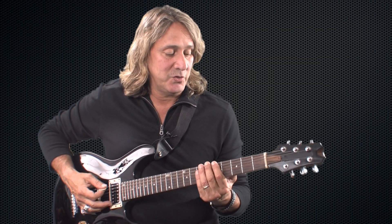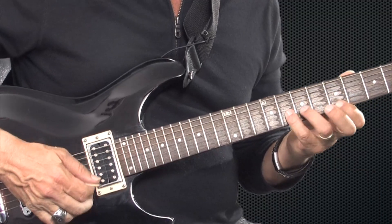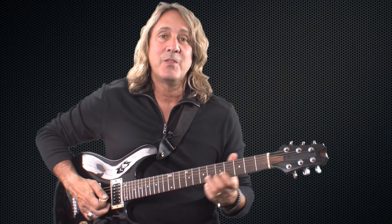Thinking about the genre you're most interested in is a good place to start, because then you're going to focus on those scales. The next step is to learn those scales across your neck. There are subdivisions of patterns of these scales — for the pentatonic, for example, there's a first position, second, and third position — different positions of that scale across the neck using the same notes but played on different spots. So the first step is to decide which genre so you know which scales to focus on, then learn those scales across the neck.